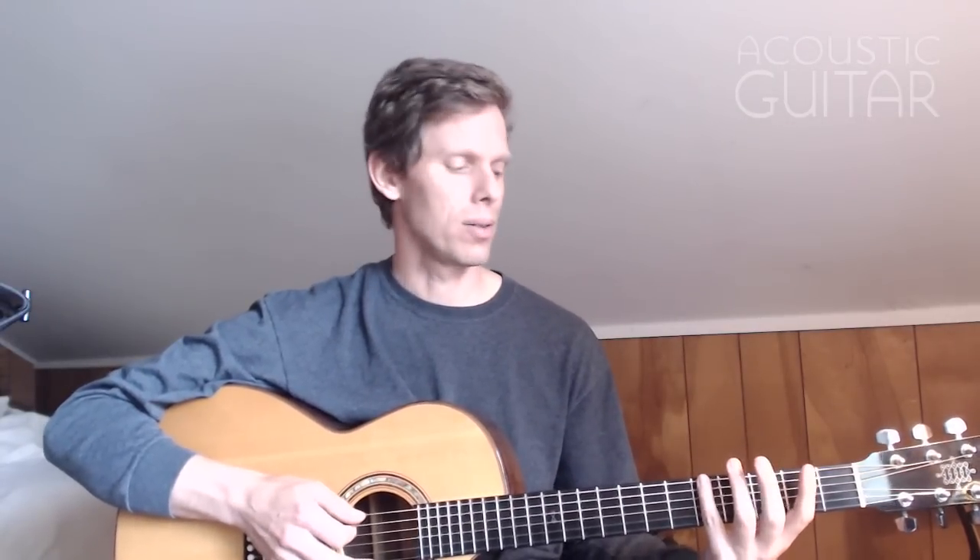Here's another example of using drop D tuning in the key of G, in a pattern reminiscent of the Grateful Dead's 'Friend of the Devil.' Normally if you were playing that descending line, you would play it up in that range. But when you're in drop D tuning, it opens up the possibility of playing part of that down low — starting it on the 6th string and playing part of that line in a lower octave. It just makes possible a different way to play the pattern.